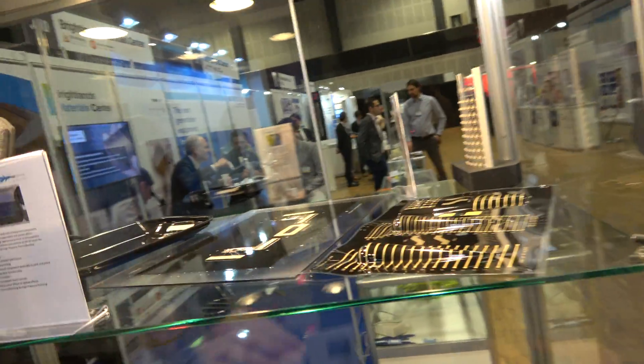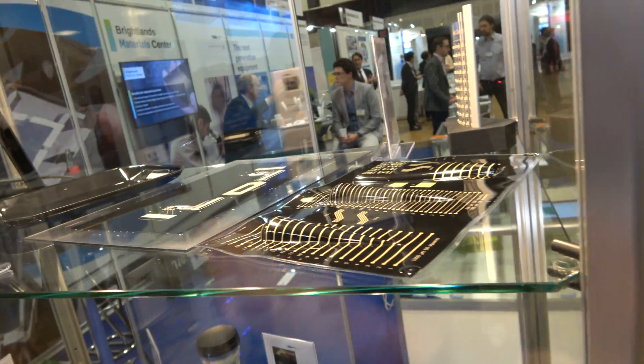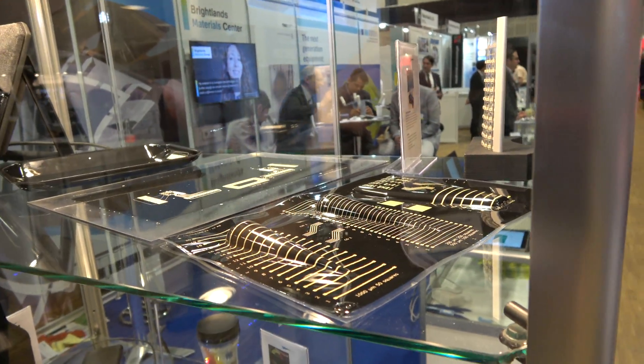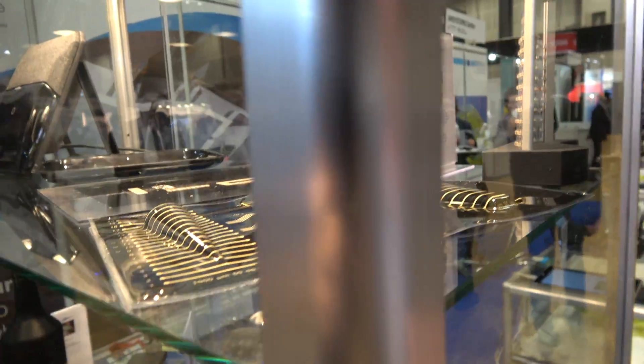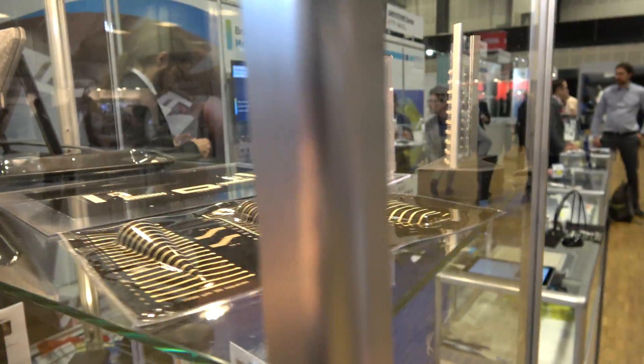Is this molded? The top is thermoforming. Here you see a research plate where we do research on how certain ink responds to the stresses that you create after thermoforming.